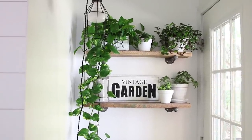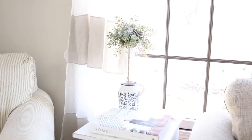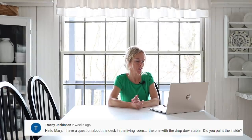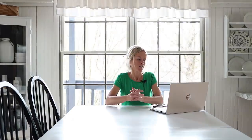Linda asks if the vintage garden sign is available on my shop — yes it is, I'll link my shop down below. Penny asks did I make the topiary tree in the white and blue container — yes I did, and I'll link that video down below; it was around Christmas time and I did a little tutorial showing how I made them. Tracy asked about the desk in the living room — did I paint the inside? Yes, because at times we have the lid open and you can see inside, and that's why I painted it.